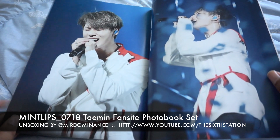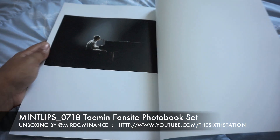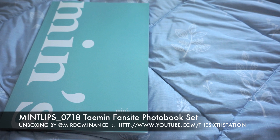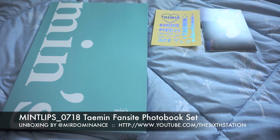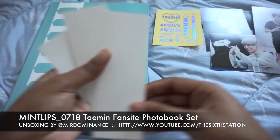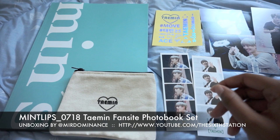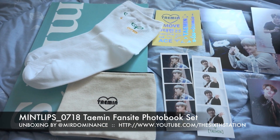Almost done — last picture. Okay so this has been the Mint Lips photo book, a Taemin fan site. It comes with three photos, stickers, two photo strip bookmarks, a holographic card, a pouch, and a pair of socks. If you have any questions, please leave them in the comments down below.